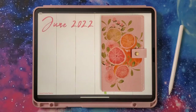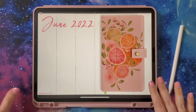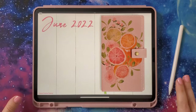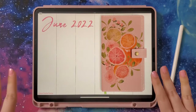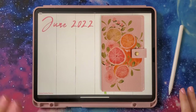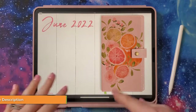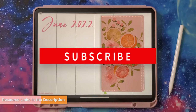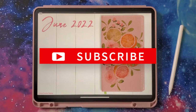Hey guys, it's Tori from Calypso Creative Planning. For today's video, we're going to be setting up my new Tutti Frutti planner for June. I'm going to answer some questions I've been getting about the subscription I now offer, and we're going to take a look at some of the goodies in the collection. Let's get to it.